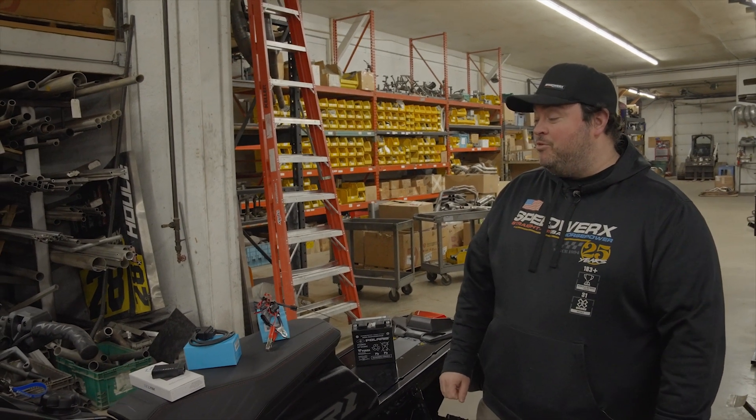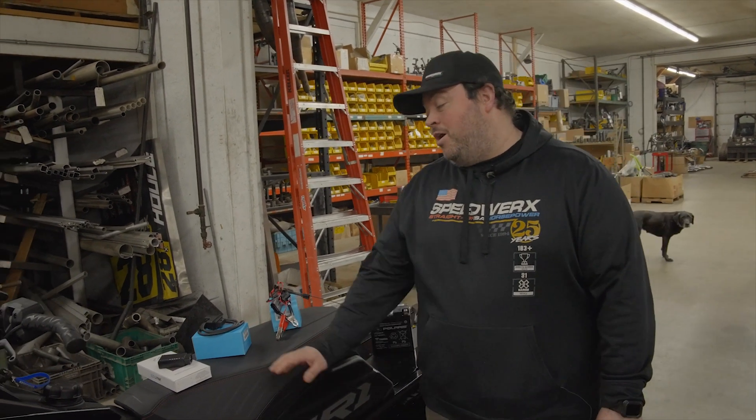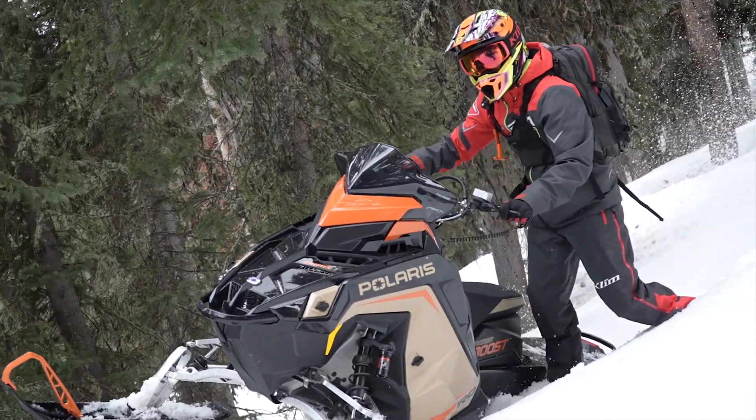Hello, this is Doug from Speedworks. Today we're going to show you how to hook up your Auto Agent by EasyLink to your Polaris snowmobile.